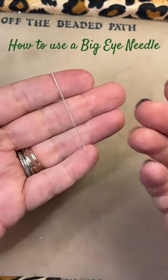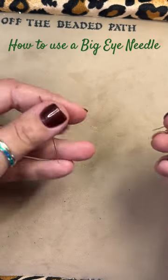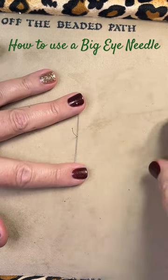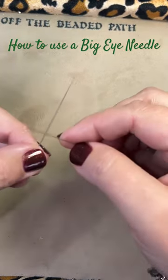If it does not want to open up with your fingernail, take another needle or some type of push pin, lay it down onto your mat or tray, and take the needle and press it down into that little slit. This way, it opens up the slit.